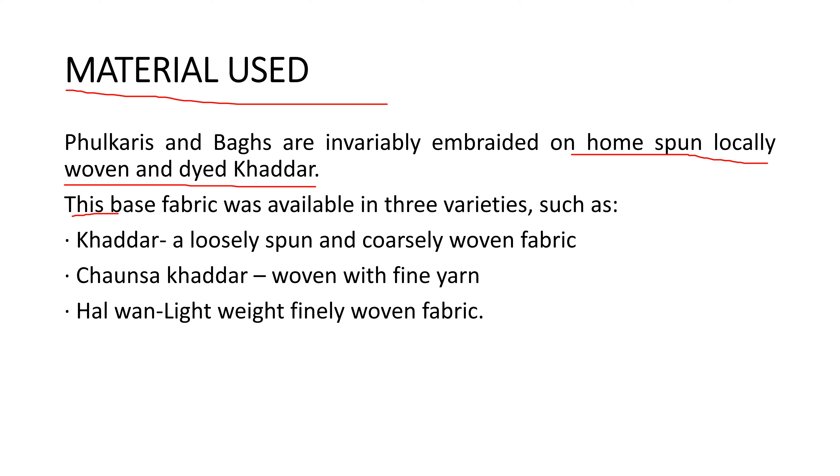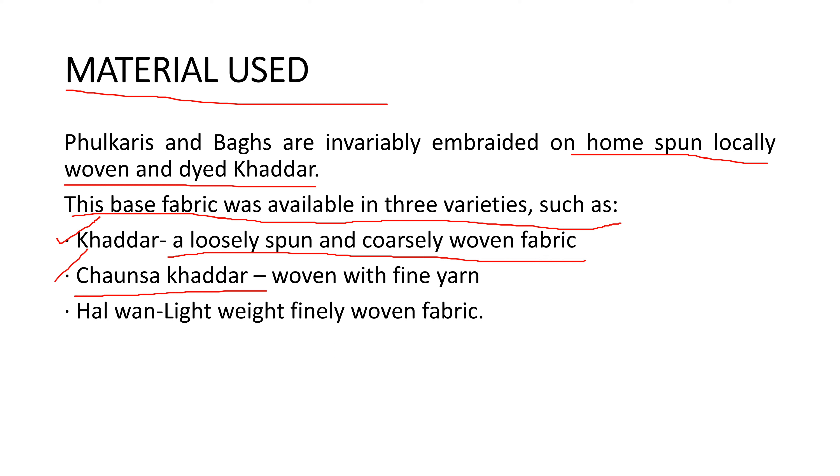The base fabric is available in three varieties. First is khaddar — locally spun and coarsely woven fabric. Second is chonsa khaddar — woven with fine yarn. Third is hull one — a lightweight, finely woven fabric. These three types of fabric are used in phulkari.